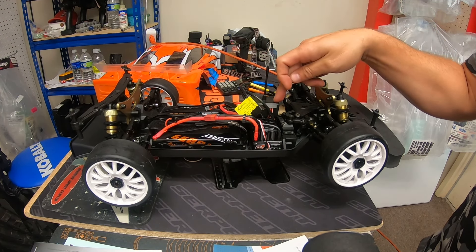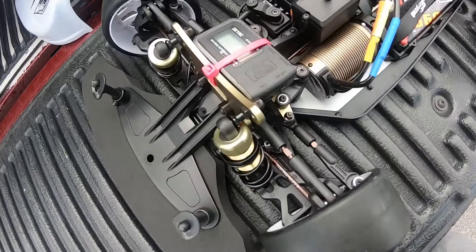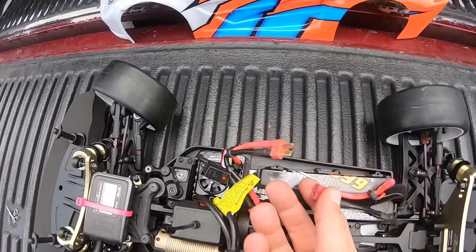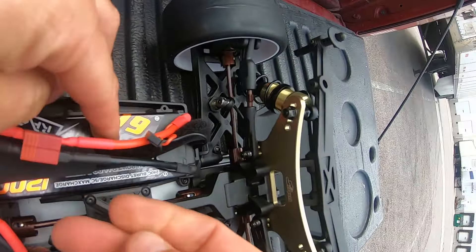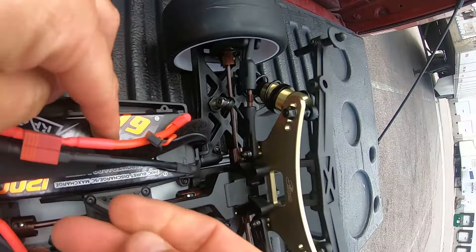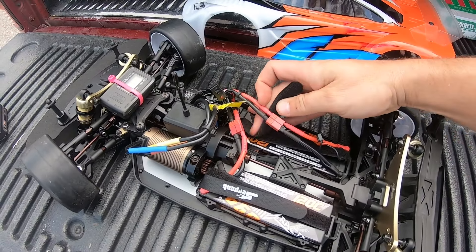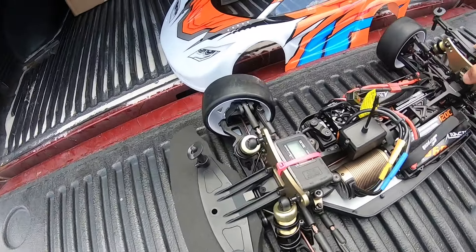All right, let's start all over again. The car was out of calibration everywhere — it's a weird setup how they do it, but I figured it out. It's all set up now, we're going to make some runs. Got the GPS on there and it's actually working. Let me plug this in — it's a little loose.